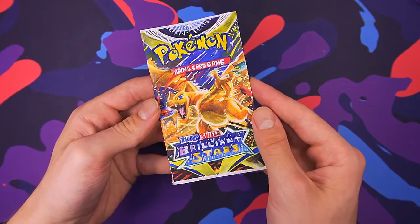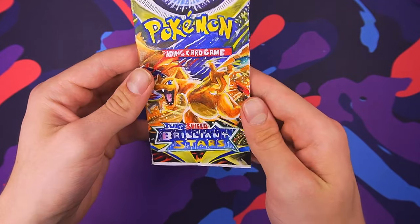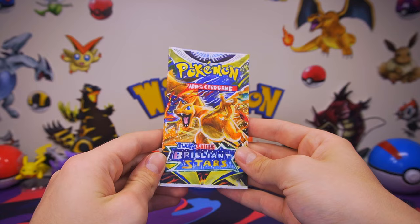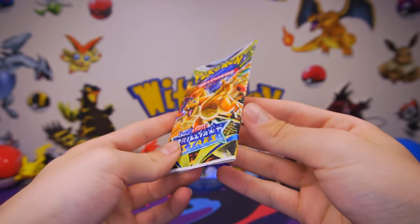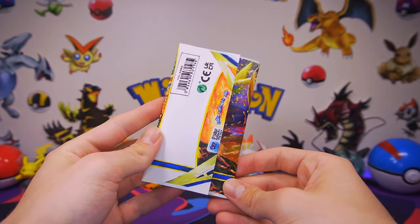It's all done. All that's left to do now is to open it. So why don't we go ahead and see what's inside. Here it is — our completed, 100% custom, and hand-drawn Pokemon booster pack. Honestly, I love the way this thing turned out. And I hope you guys were able to make some of your very own that, of course, look much better than this one, right?